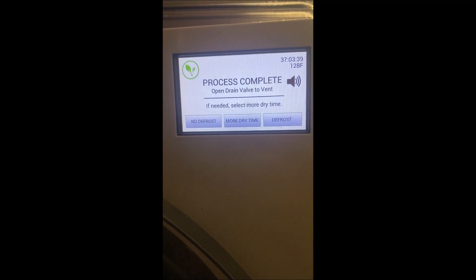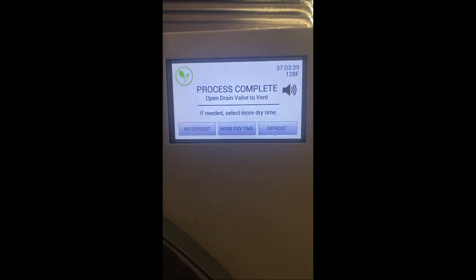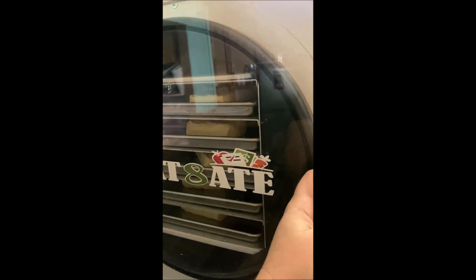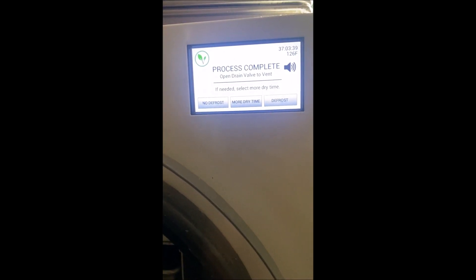It finished in the middle of the night so I added about three hours so it could have more dry time — 37 hours total. I'm going to release the pressure here on the side. I can hear all the pressure releasing, and once it's released enough I'll be able to open this. If they're not done and need more time, I can select no defrost.